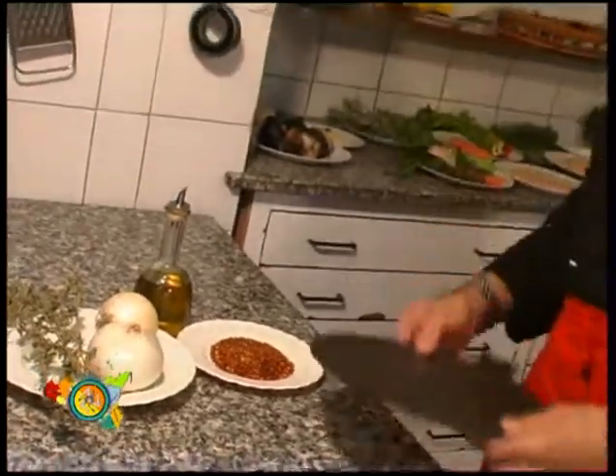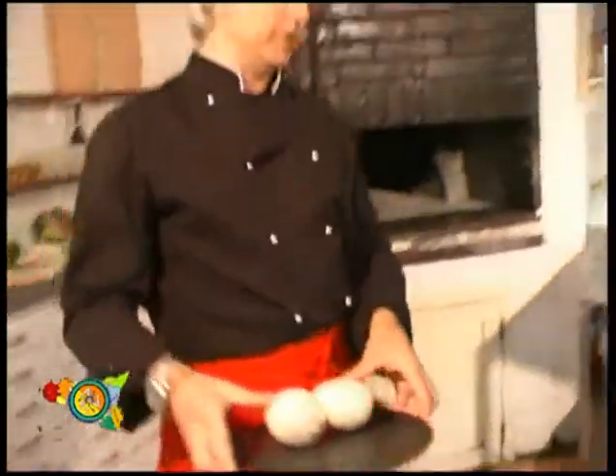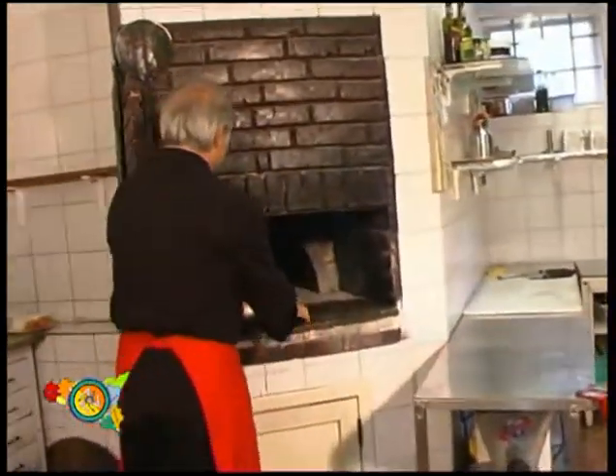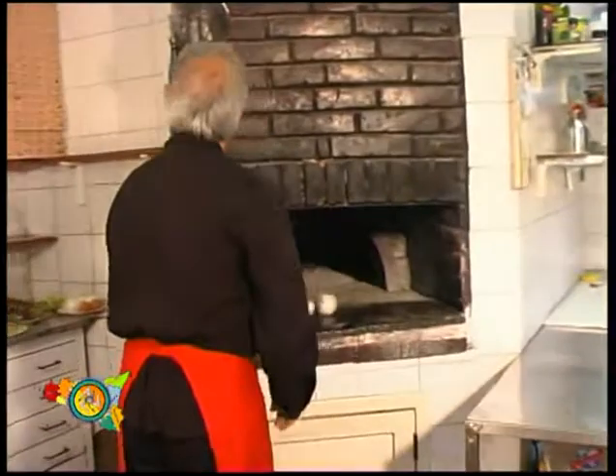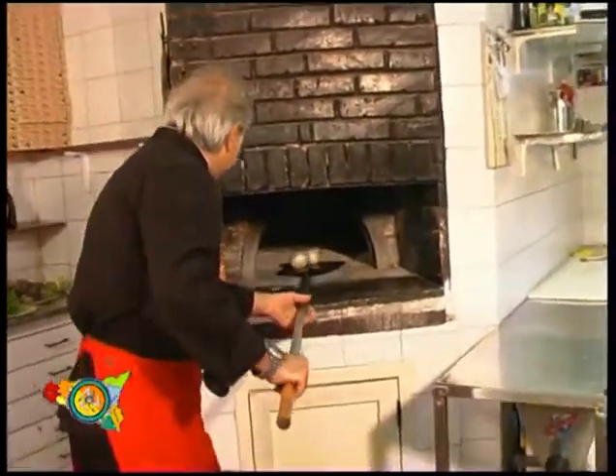Let's take two onions and put them in the oven at 200 degrees. It would work better with a stone oven, for about 20 to 25 minutes.